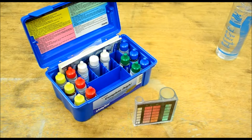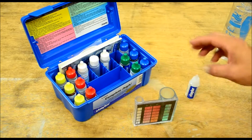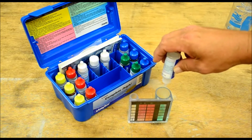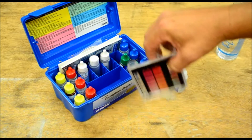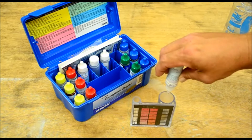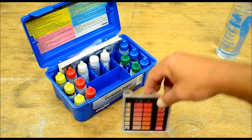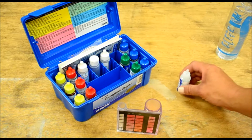Now we're going to get reagent number nine and count each drop. You want to get this to turn colors — it's going to go from green to red, then blue. I've got one in; I'm going to go ahead and put four more in. We're at blue so maybe one more — that was six drops total. Six drops times ten means we have sixty parts per million of total alkalinity.